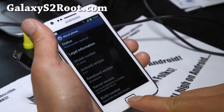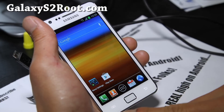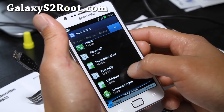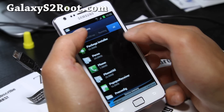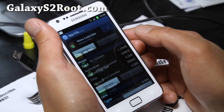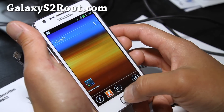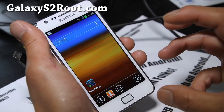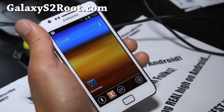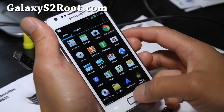This one also comes with Nova Launcher so you can make it look like ICS. You can switch back to TouchWiz if you want — go to manage apps, find Nova Launcher, and clear the data. Note that the TouchWiz Launcher is actually on the SD card for install via Darky OTA.